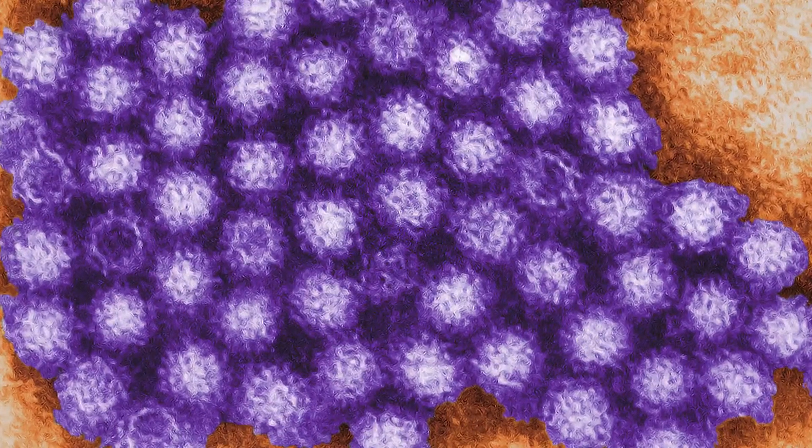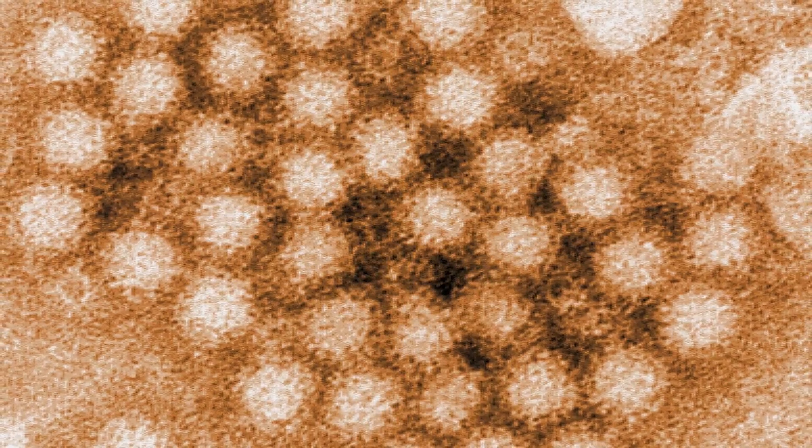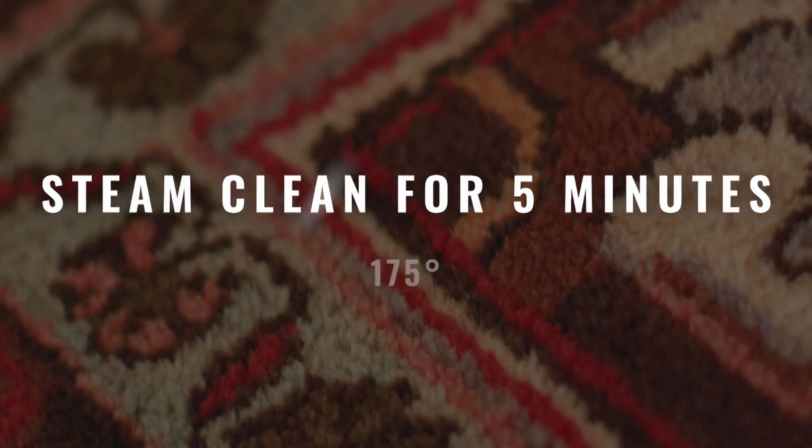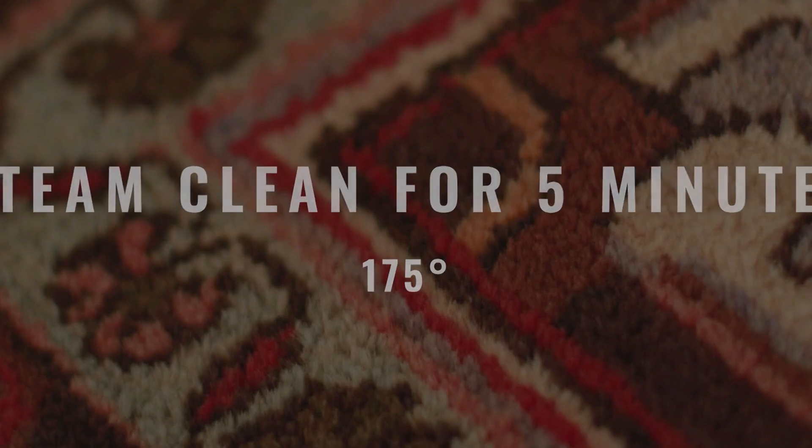Neurovirus can also survive temperatures of up to 145 degrees. So if you're disinfecting carpet, experts recommend steam cleaning for five minutes at 175 degrees. The same for laundry — use hot water on the longest cycle and dry at the highest heat setting.